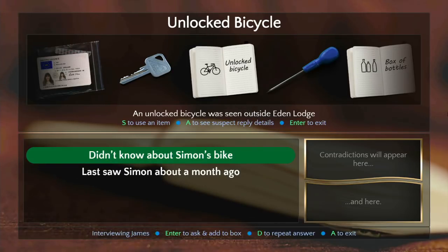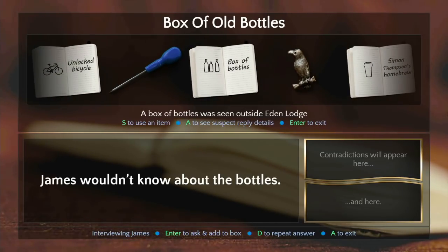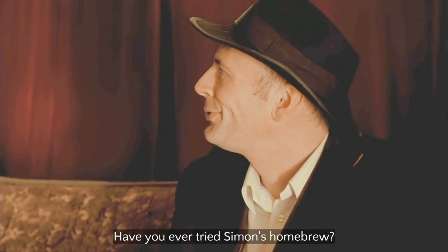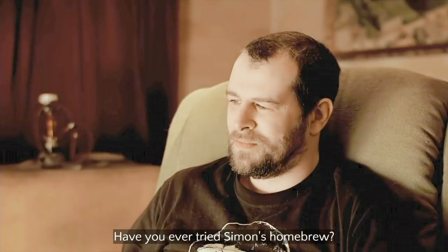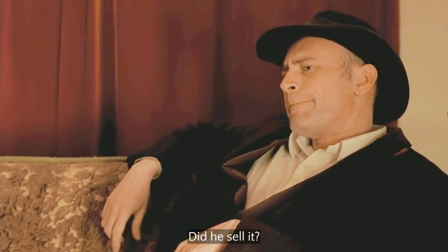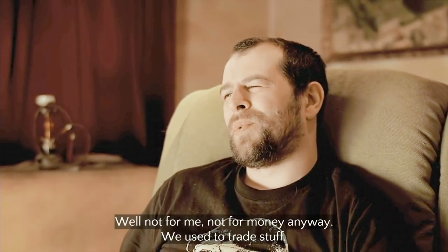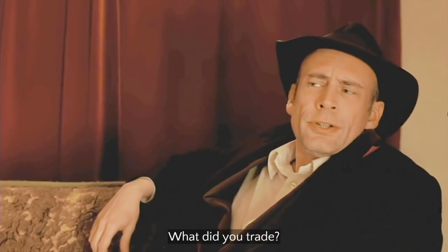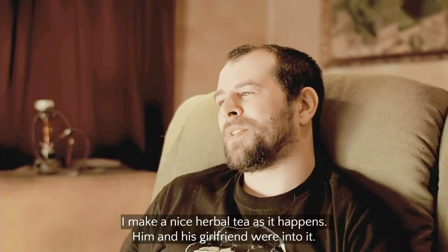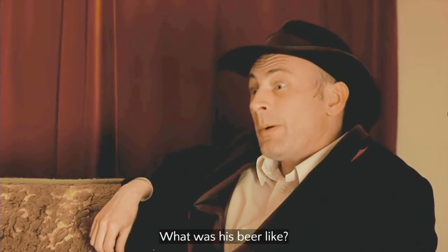So this dude is full of bike shit — all lies. He wouldn't know about the bottles. 'Thompson's tar — yeah, I've tried it.' 'Did he sell it?' 'Yo, what's up — do you know what I'm talking about? Trade stuff.' 'What did you trade?' 'Weed.' 'I make a nice herbal tea as it happens.' 'Him and his girlfriend were into it. What was his beer like?'